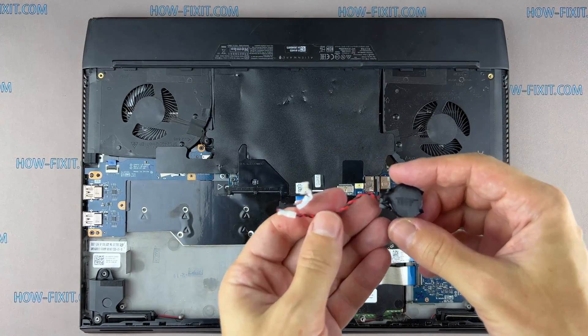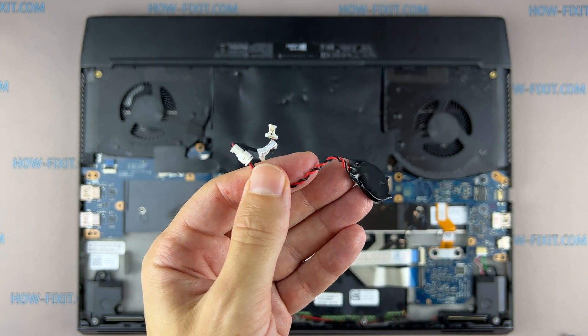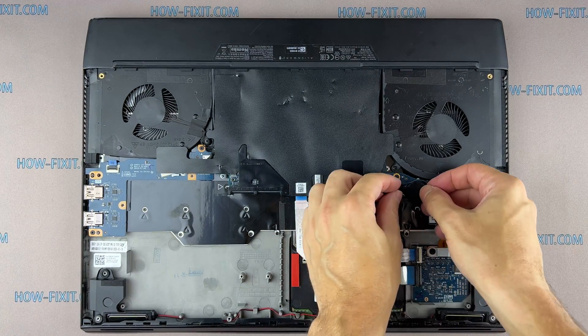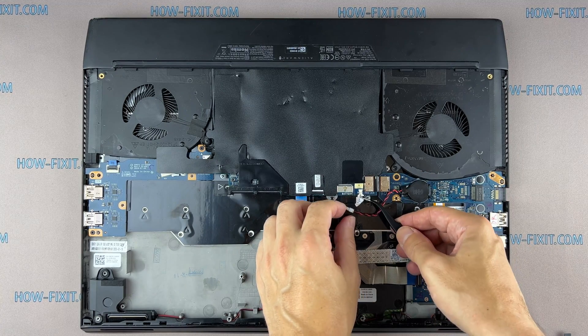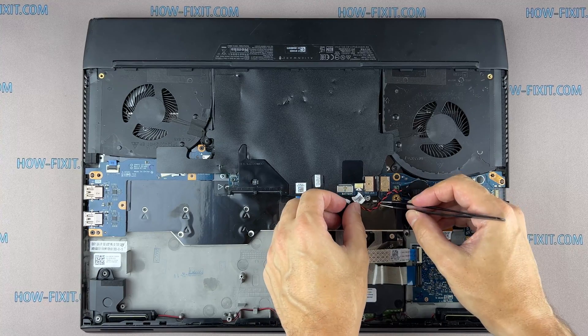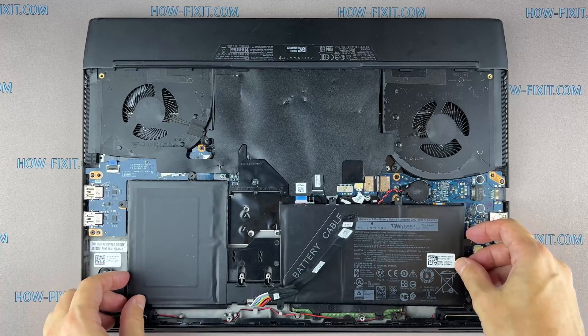If the laptop cannot save the BIOS settings, then you need to replace the battery with a new one. Disconnecting the BIOS battery can help if the laptop freezes when turned on during the initialization of devices, but you should not expect this method to reset the BIOS password. To reset the BIOS password, you need a programmer and the ability to work with a soldering iron — therefore this is a separate recovery process that requires much more repair experience.